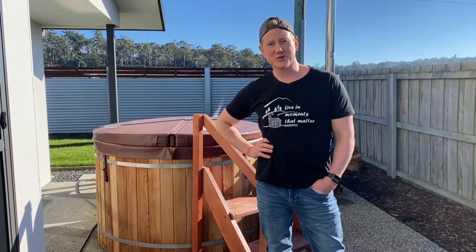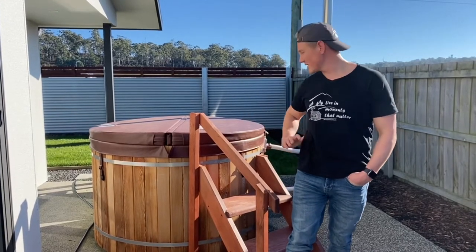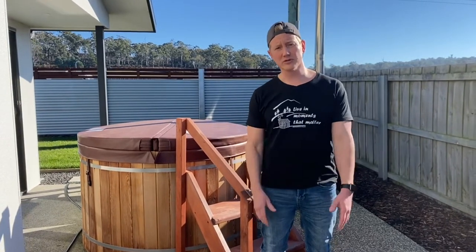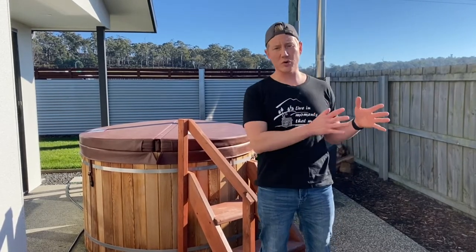Hi guys, Artemis here from Chim Sonos & Spats. A few of you have asked about the best way to heat the hot tub, so I wanted to make a video and show you what type of wood I use, how long it takes, we'll measure the temperature, and see how it all goes throughout the day and how many hours it takes. Let's get into it.